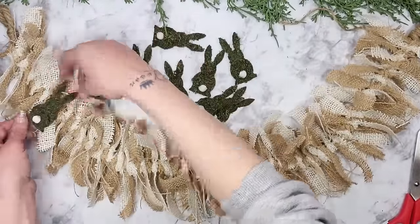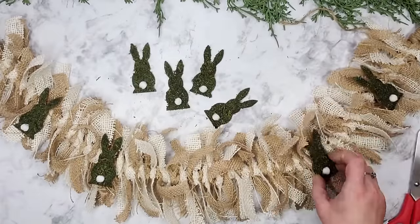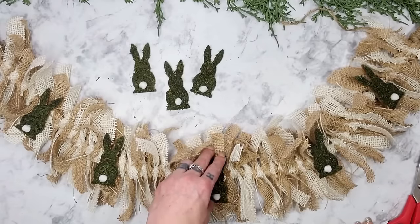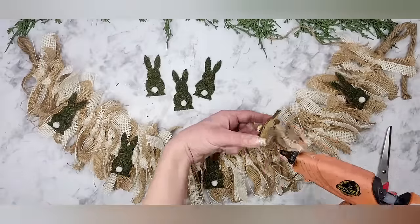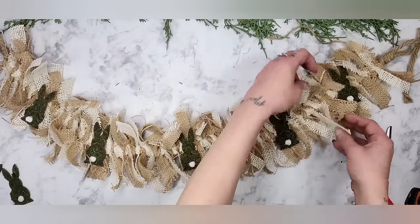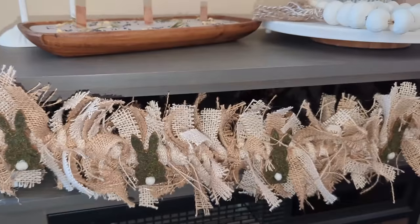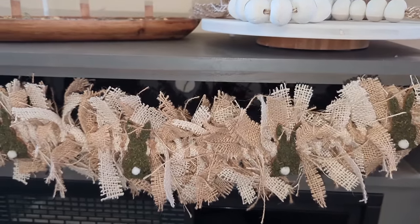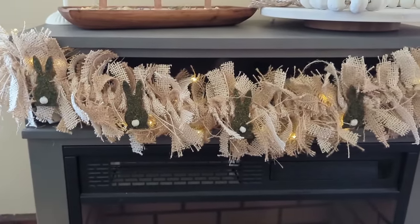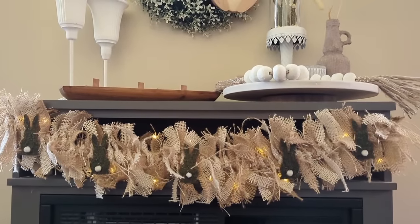It was time to add the bunnies to the garland. Before I glue anything down I like to place everything where I think it should be, and once I like the look of it that's when I go back in and start gluing everything down. To add the bunnies to the garland I used my hot glue gun, added hot glue to the back of each one, and placed them down onto the garland. Once all the bunnies were glued on I messed around with the burlap strands a little bit to give it more of a messy and natural look. All I had to do was hang it up on my fireplace mantle — I think it is so darn adorable. I did decide to weave some fairy lights in and throughout the burlap strands, and I love how this project turned out.